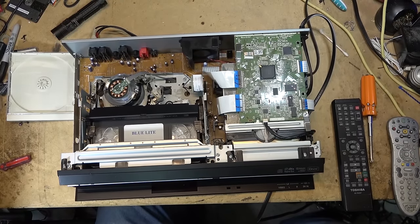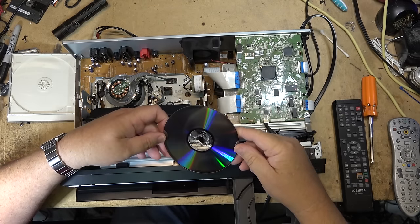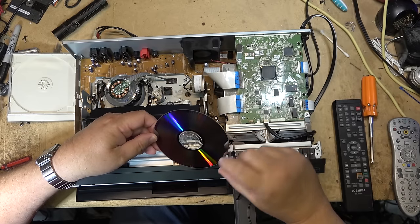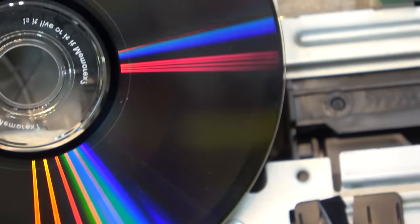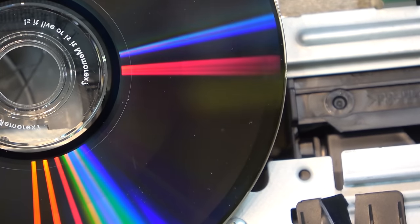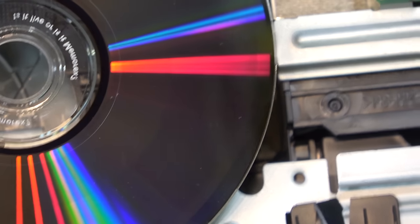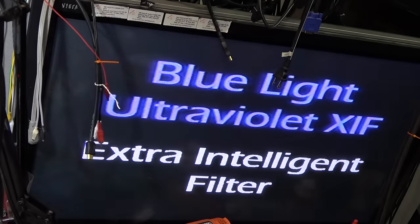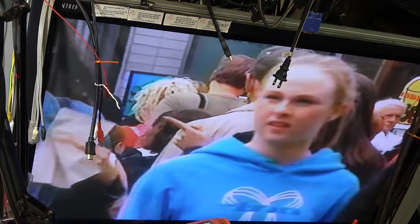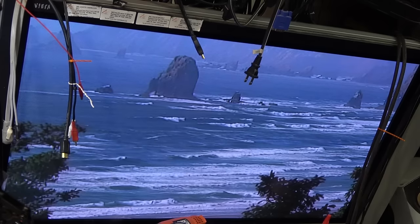The disc is finished finalizing. If we open the disc drawer and take a look, you can see how much of the disc it recorded to — you can see the color change, the different shade here. That's where it recorded out to when it finalized. The recording starts from the middle and works its way out. Let's play it back — it says recording one from the VCR, done in XP speed. The recording is there. Now I'm going to try making a recording from the line input, this time at SP speed.